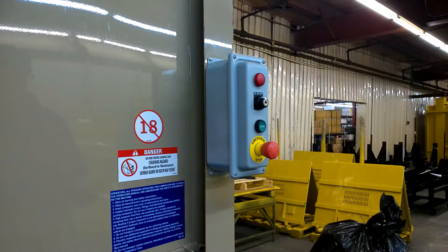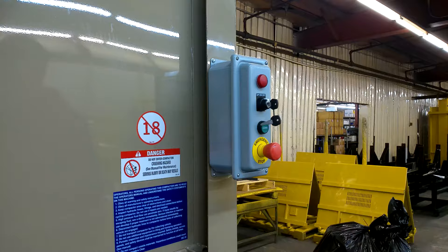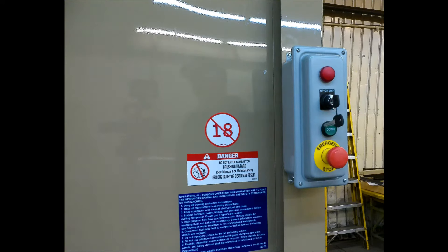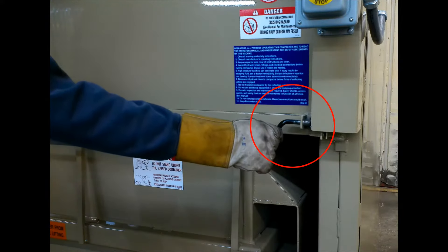To load and compact trash, insert the key into the selector switch on the control panel, pull out the emergency stop button, turn the key to the up position and the RAM will completely retract. Turn the key selector switch to the off position, then pull out on the locking bar to unlock the loading door.